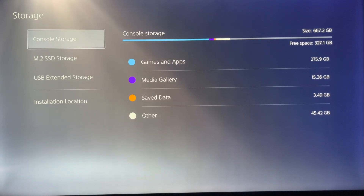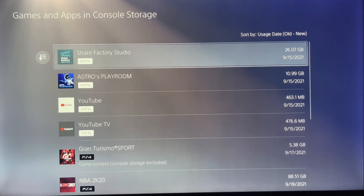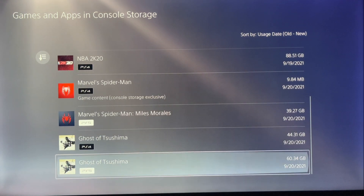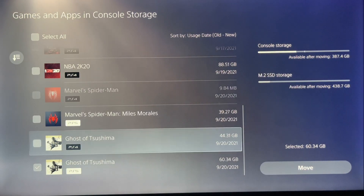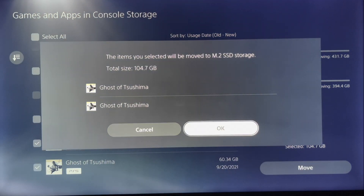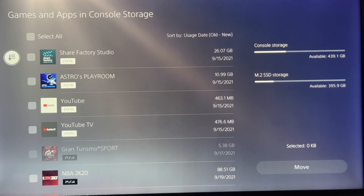What I'm going to do right now is go into the console and move over two games. The two games are going to be the PlayStation 4 and PlayStation 5 versions of Ghost of Tsushima. I'll move them over — the PS4 and PS5 editions — from the console storage to the M.2 SSD. As you can see, everything has moved over from the console onto the Western Digital Black M.2 SSD.